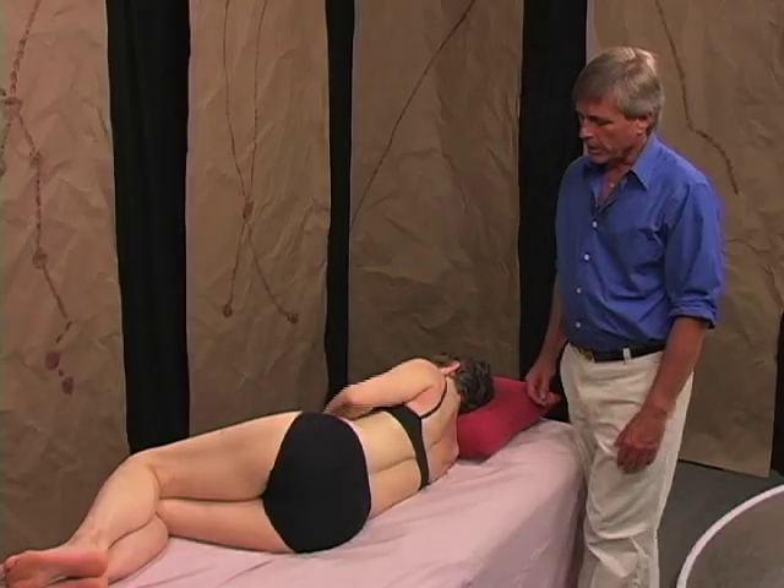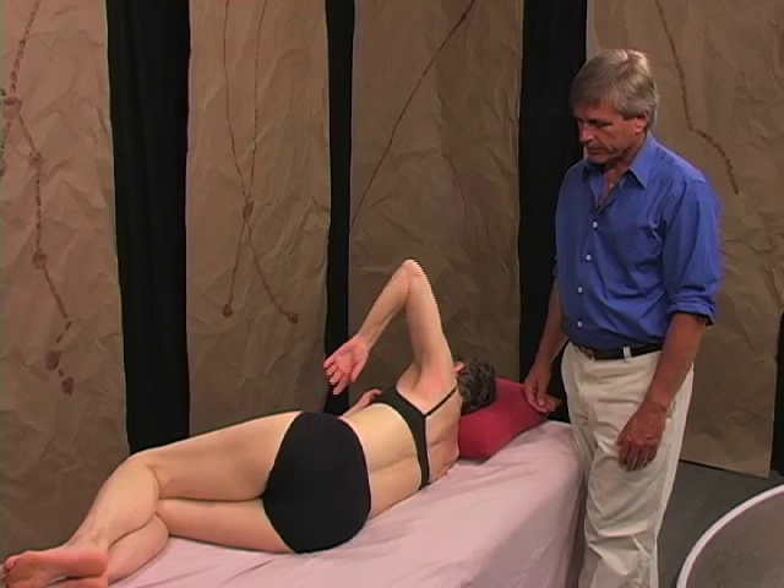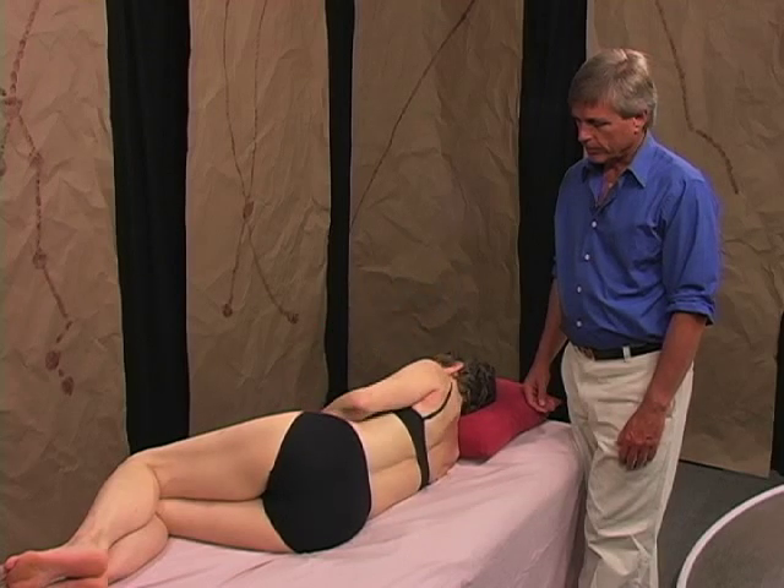Now go ahead and take your arm up and down again, and you can feel the difference that that provides. It feels very free.